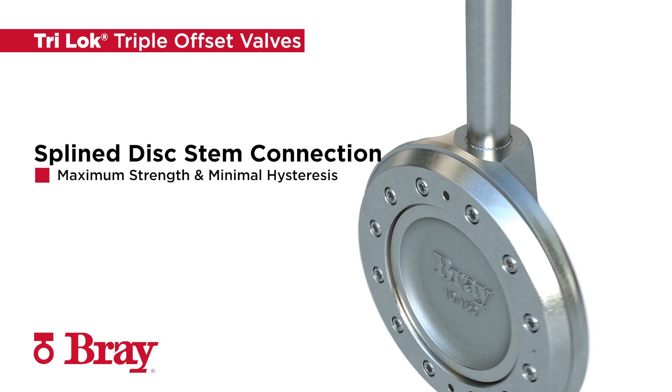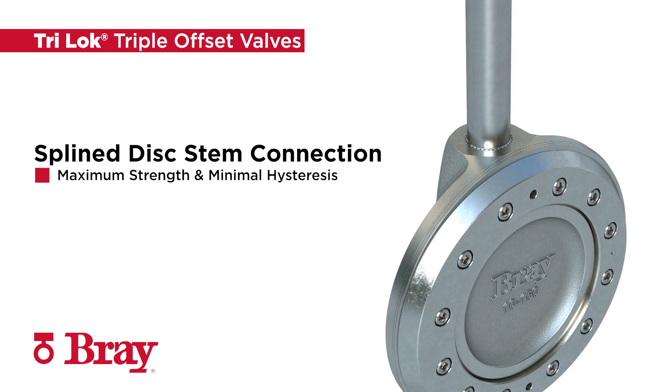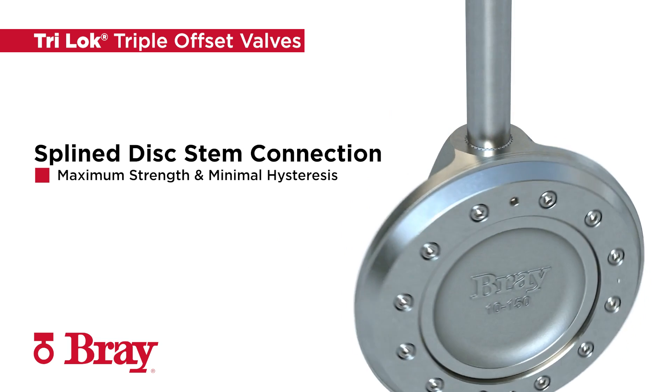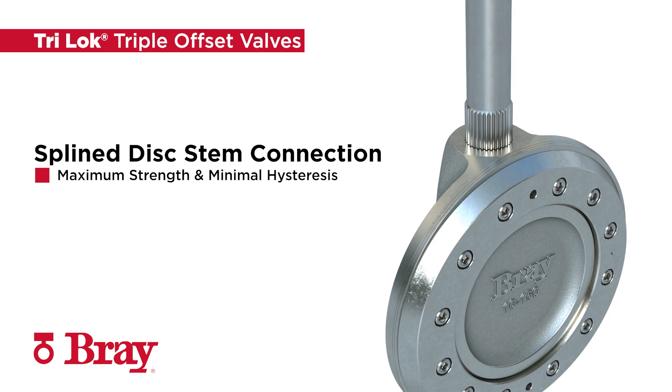Tri-Lock is the only valve in its class with a splined disc-stem connection. This design prevents the typical misalignment problems of rigidly attached discs and stems, offers maximum strength, and minimizes hysteresis.